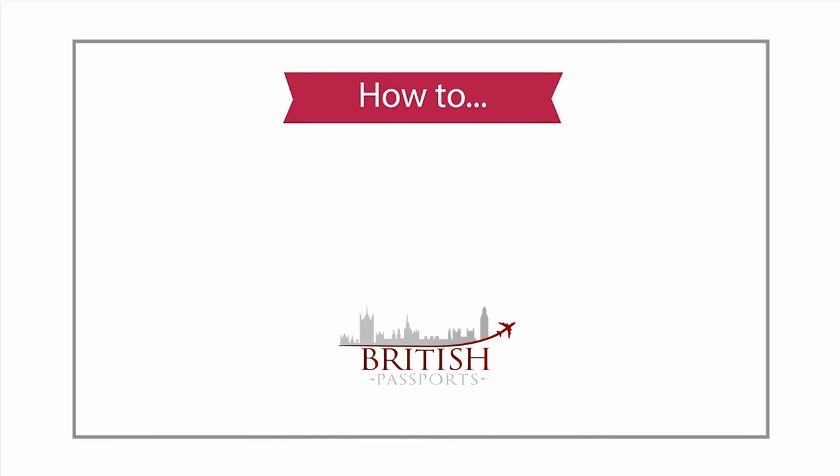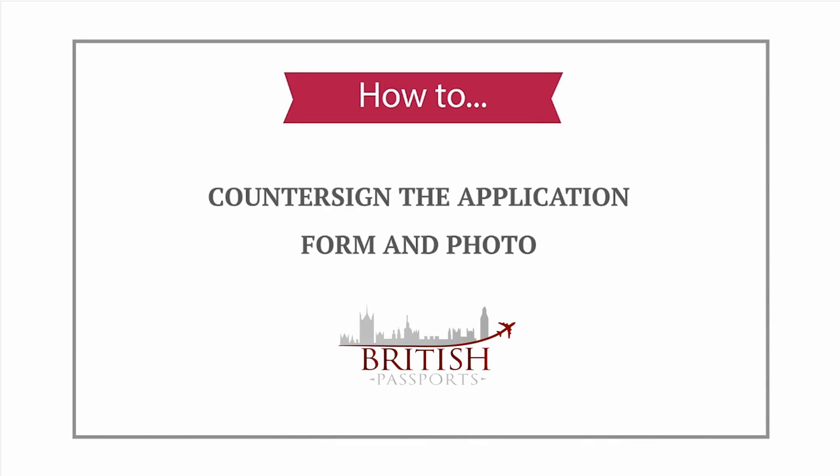Hello from British Passports. We created this video to help you complete the countersigning section of the passport application form and give you guidance on how to countersign photos.